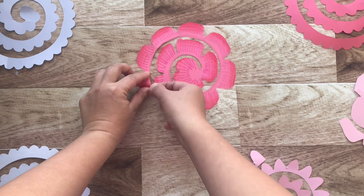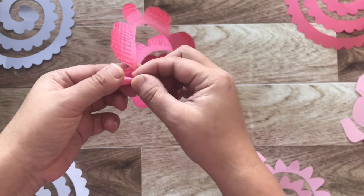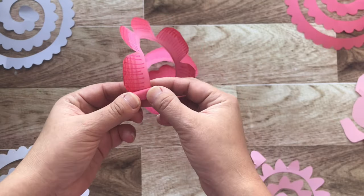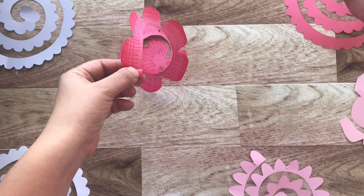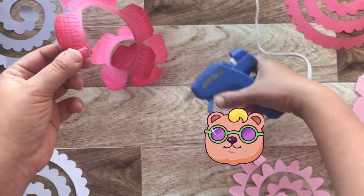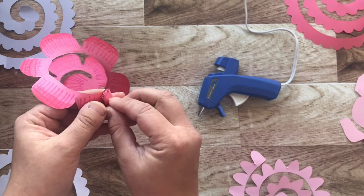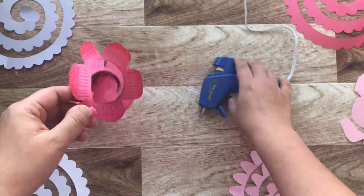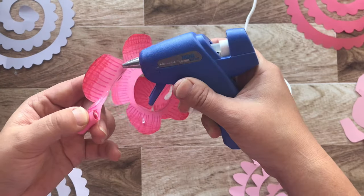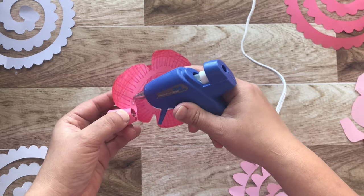Start on the outer edge of the flower and carefully roll the sheet of paper all the way to the center. Use your glue gun or glue stick to add some glue along the way. Kids, if you cannot use a glue gun because it is too hot, ask your parents for help. If you've chosen to use a glue stick, you will just have to hold the paper flower in place until it is dried.